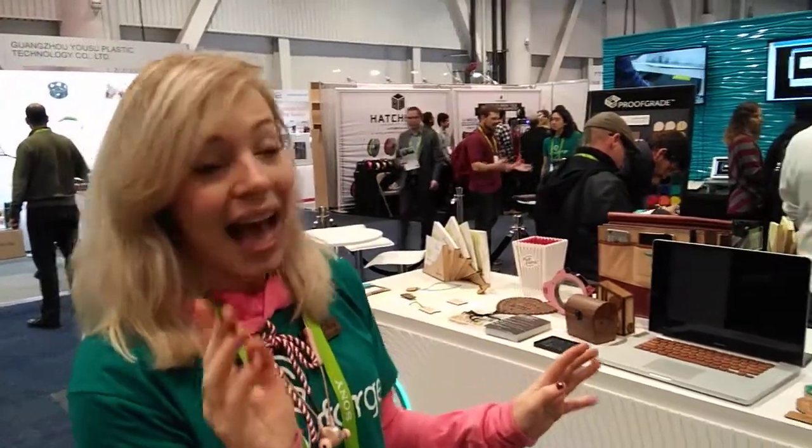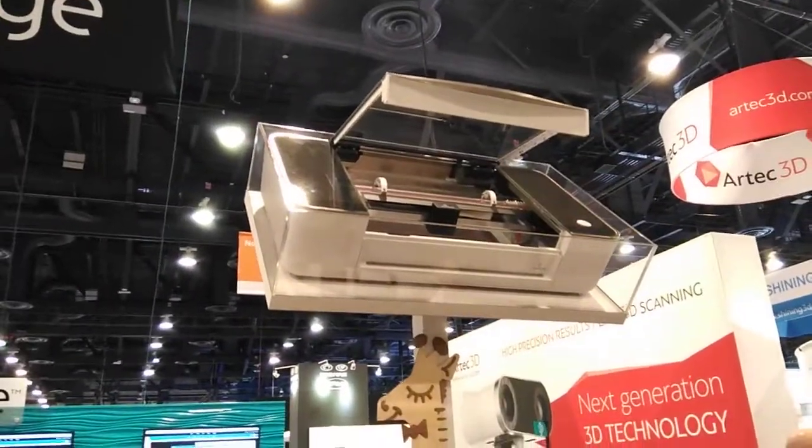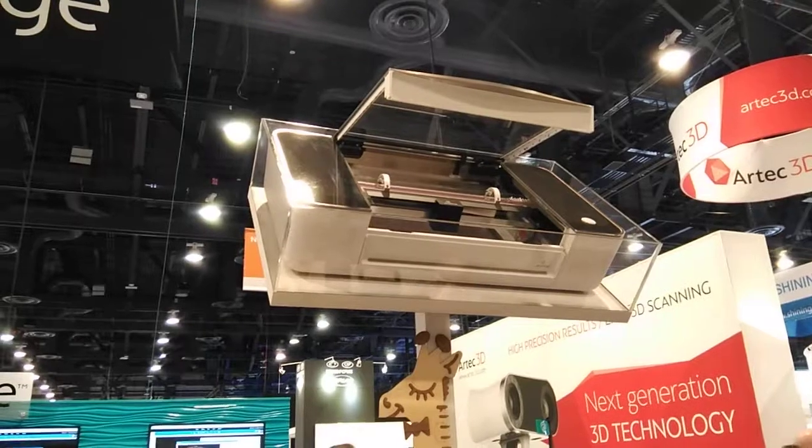We call it a 3D laser printer because there are cameras in the head and the lid of the laser. If you look right up here, we've got one up here — you can see the lid is open and there's a camera right there. When you close the lid, the camera takes a photo of your material right there on the bed and it actually measures the thickness of the material. So if you have a warped or curved piece, it'll actually auto-focus the laser head throughout the print so that your laser beam stays in focus and you get the most beautiful result.